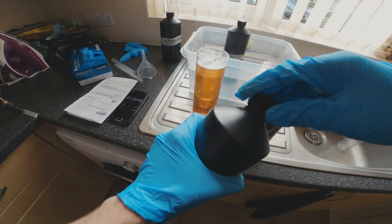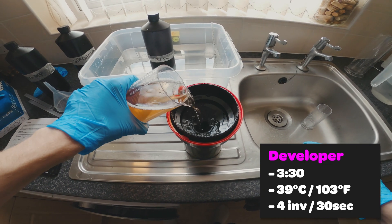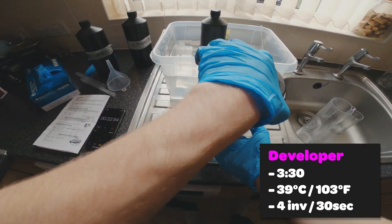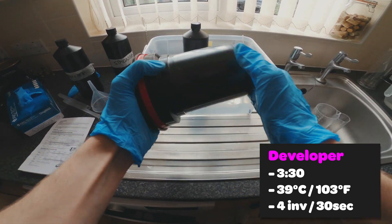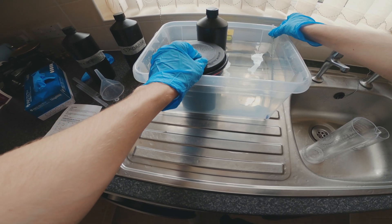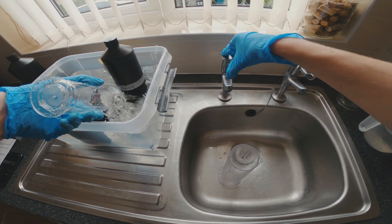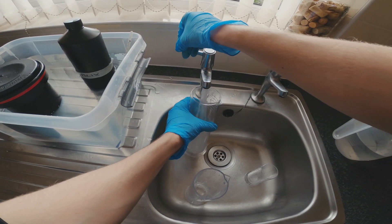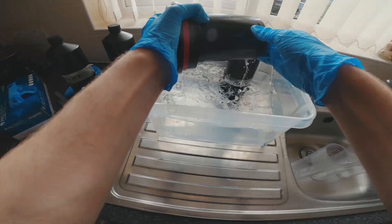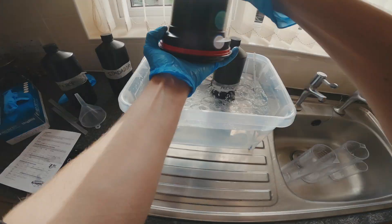My tank takes 600ml, so I pour out 600ml into a beaker, reset the timer and get started. For the developer it's three and a half minutes at 39°C and we do four inversions every 30 seconds. Those 30 seconds creep up on you quickly, so make sure you pay attention and keep checking the temperature of the water. If it starts to get a little cold just add a bit more warm water. Whilst waiting I wash all of my apparatus just in case I need things later on.